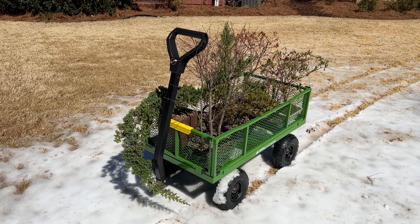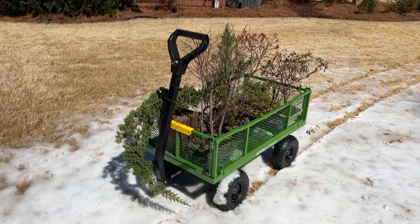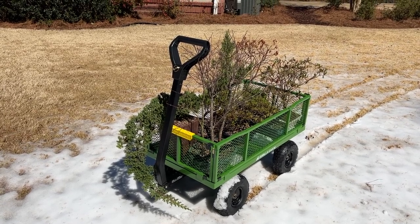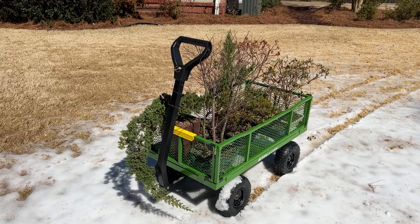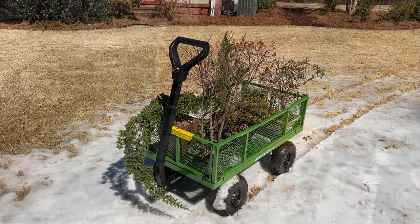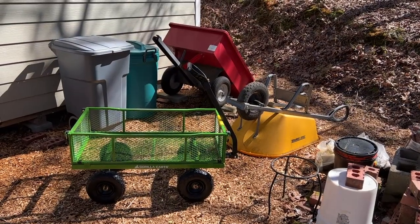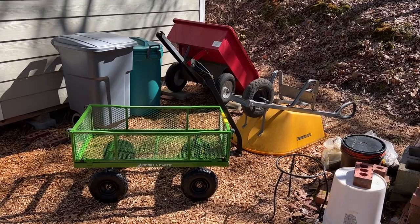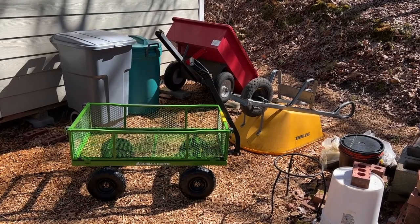I have to say I'm very, very impressed with it. I've only used it once or twice — I also hauled some landscaping materials with it before I loaded it up with the bonsai — and this thing far exceeds my expectations. Please excuse the mess; this is my little catch-all area behind the shed. Nobody sees this but me, so I don't keep it all that neat.